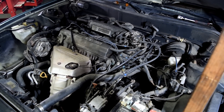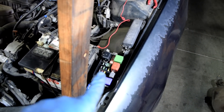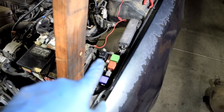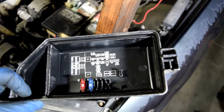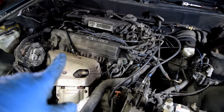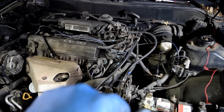Now before we start the diagnostic procedure for no spark, it's a very good idea to go to your underhood and also inside the cabin fuse box and check every single fuse and relay that's related to your ignition system. You usually have a diagram on the back of the cover that tells you which fuse and relay is for what. Now we're just going to work our way back from the spark plug to see which component is not doing its job.